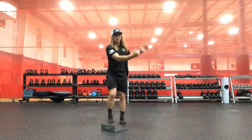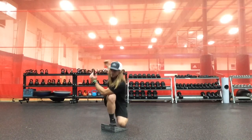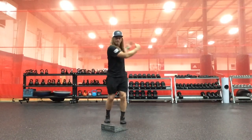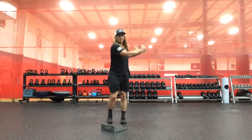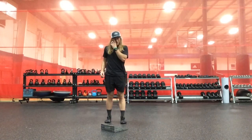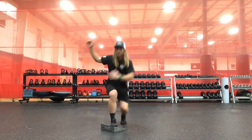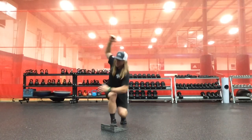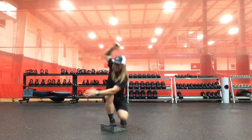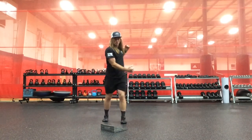We'll have a little rotation and twist, and then a type one out-of-sync: left arm rotates to the right, and the right arm reaches overhead to the left.